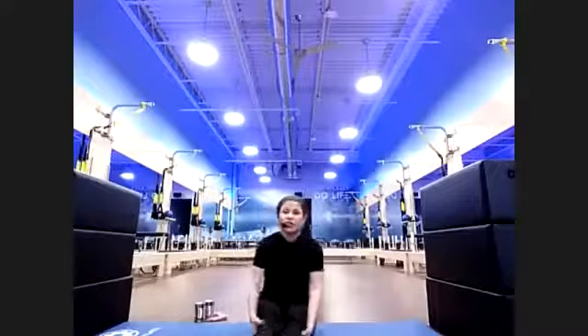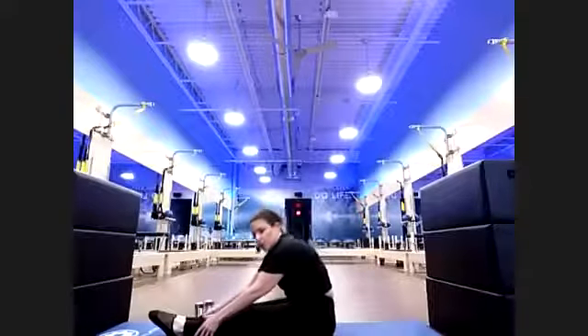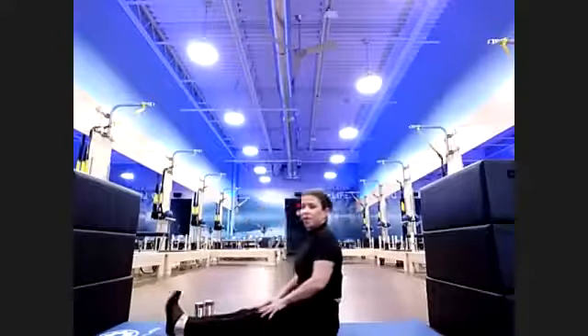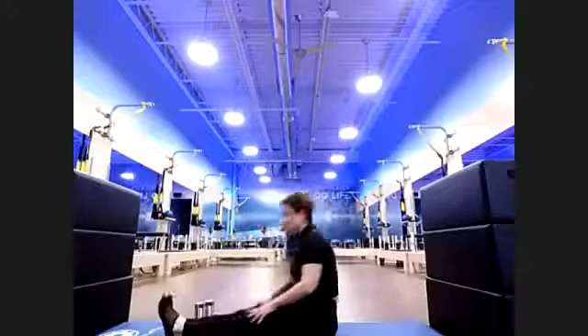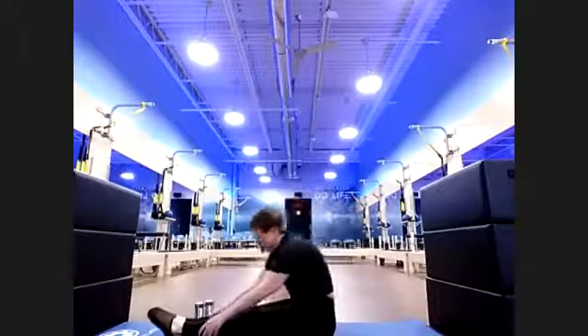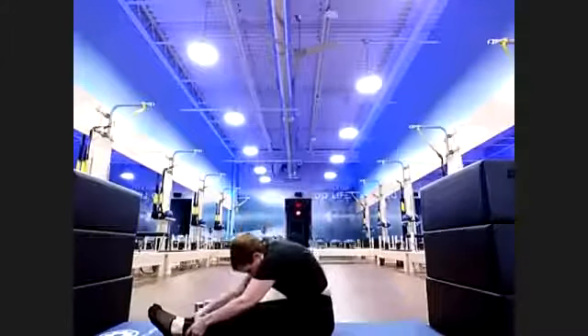Draw those legs together — up on sit bones, legs extended out in front. Point lower, extend, come up, flex those legs. Point lower, reach, flex tall. Two more — point lower, flex. Last one — hold your stretch. Eight, seven, six, five, four, three, two. Take it up.